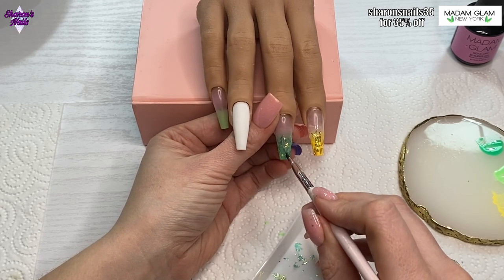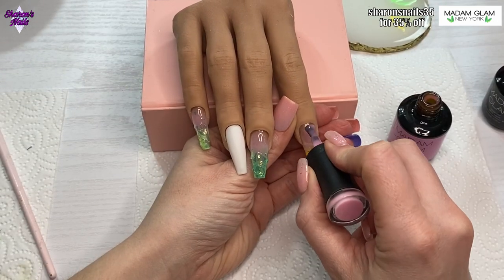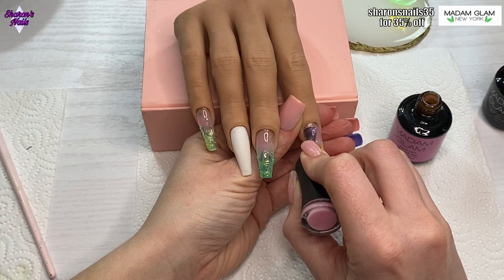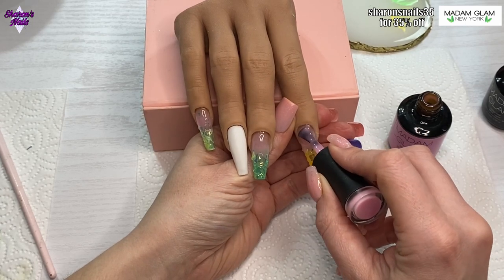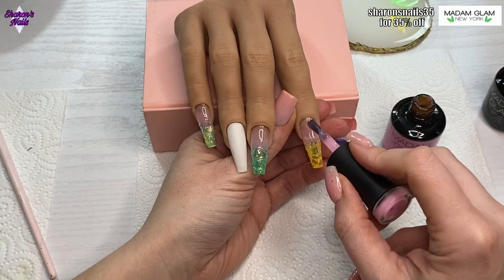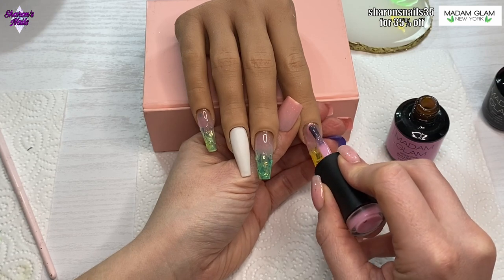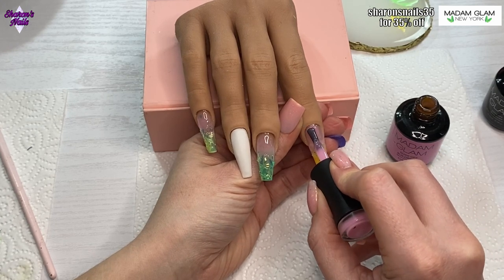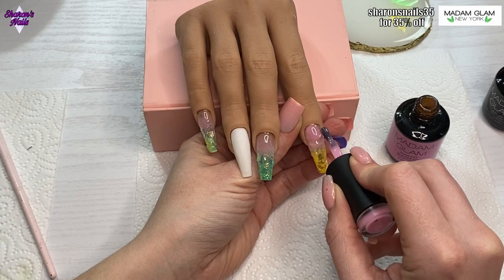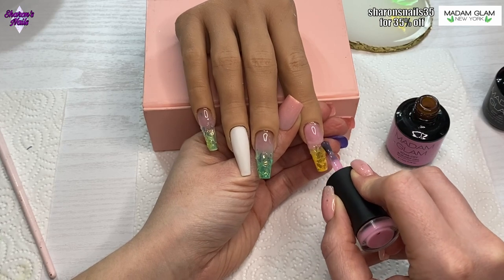When all the nails are cured I go back in with the baby pink builder gel, doing another coat over the nail bed area and fading it down over where the color and mylar start. I put a slip layer down first, leave it wet, then add a bigger bead and feather it down to where I want it to end. I do this on the middle finger and pinky finger as well.